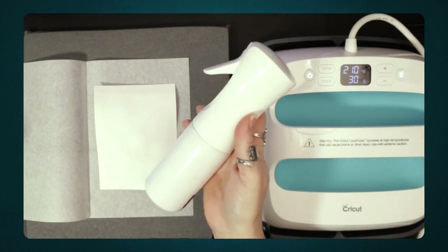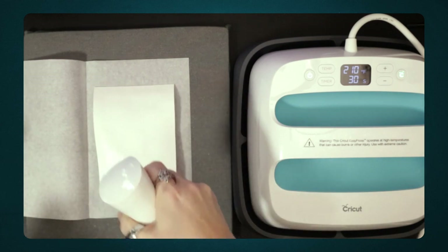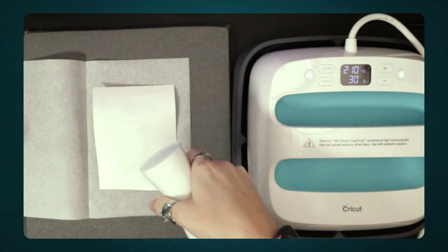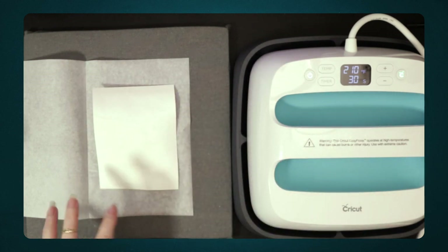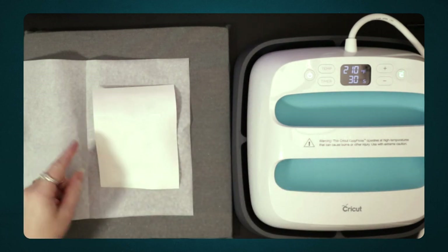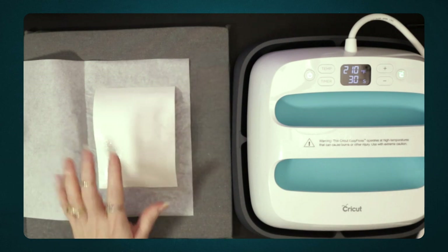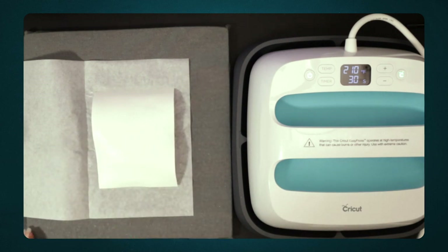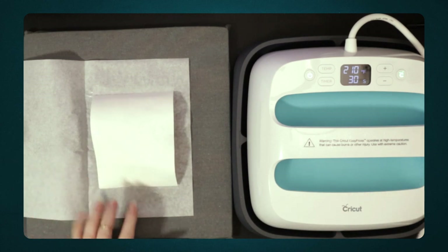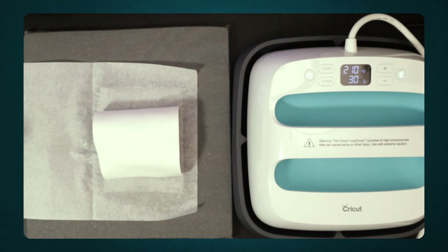I have just a fine mister and I'm going to mist the back of this paper. I'm going to let that soak in for a moment — you're going to end up seeing it move and flex and that's fine. It's actually curled a little bit more but that's okay; we're just going to let that absorb in for a moment.